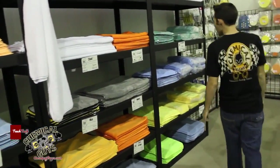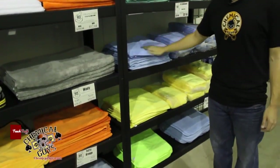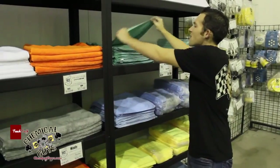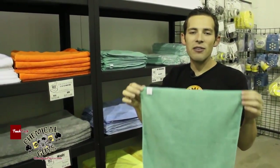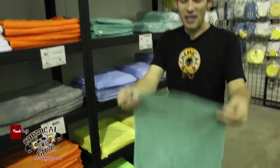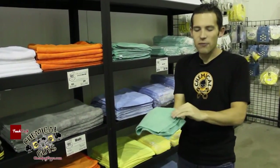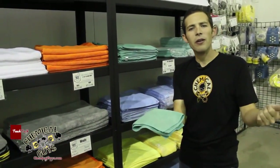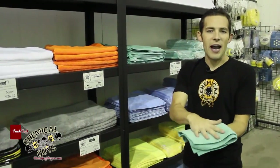Let's start at this end. You might notice we have three colors of microfiber towels here: green, blue, and yellow. This is a standard 16 by 16 microfiber towel, which is considered the standard size. Why is it standard? Because you can fold it in fours and get that nice four-fold. We talk about this in a lot of window cleaning and quick detailing videos - the four-fold is important for putting your hand on.